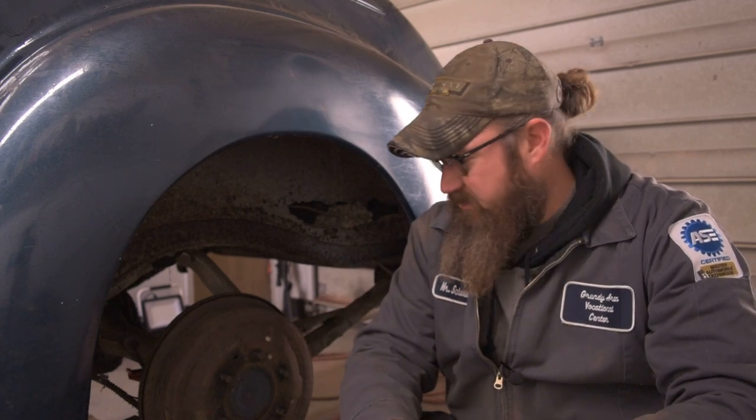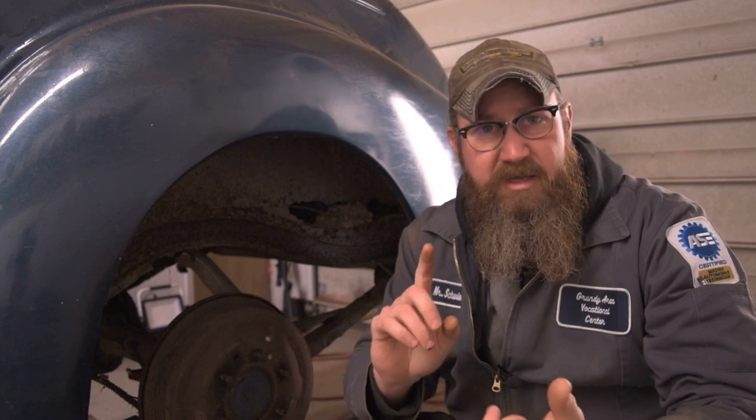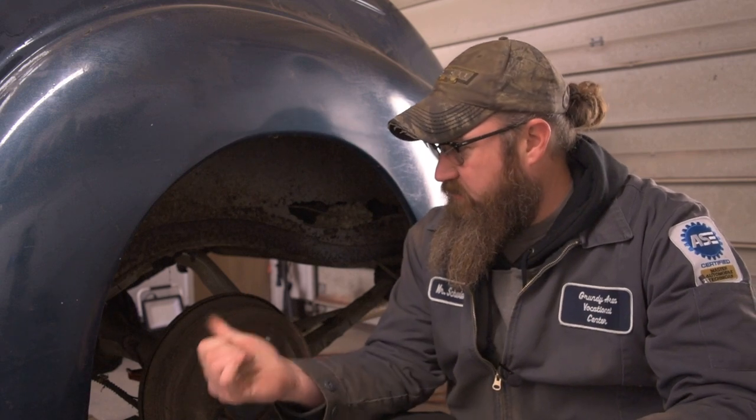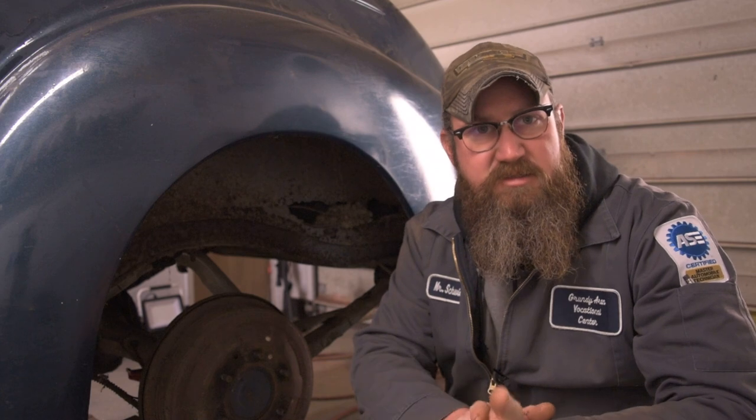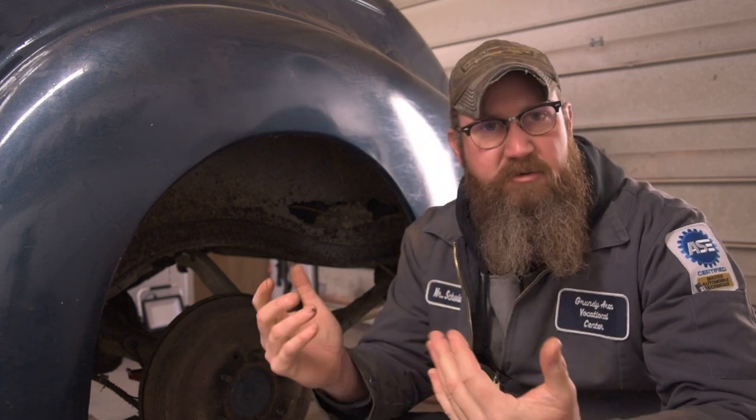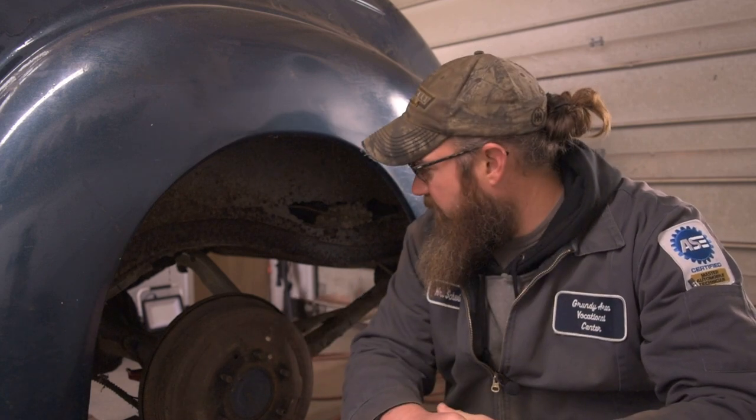We're going to tear into the backs first, see what that's all about, then move up to the fronts. What I have planned is rebuilding the wheel cylinders and the master cylinder. The wheel cylinders for this thing — actual replacements are big bucks, like 70 bucks each, and for four of them that's just pretty ridiculous. So yeah, that's the plan. Fingers are crossed that everything goes well.